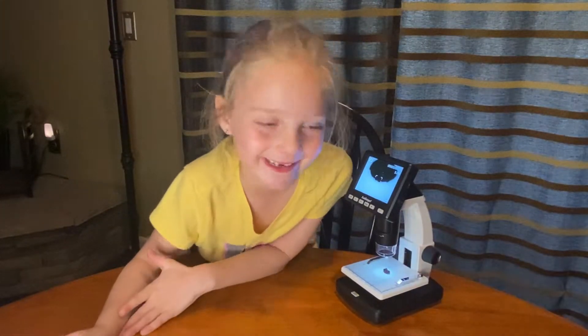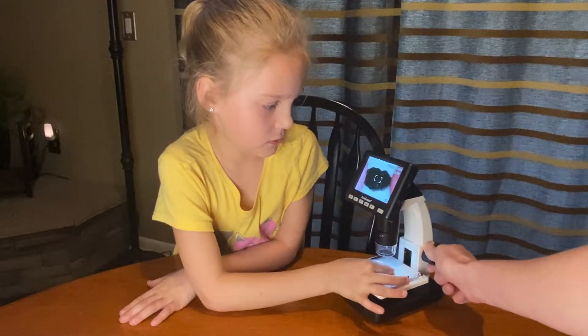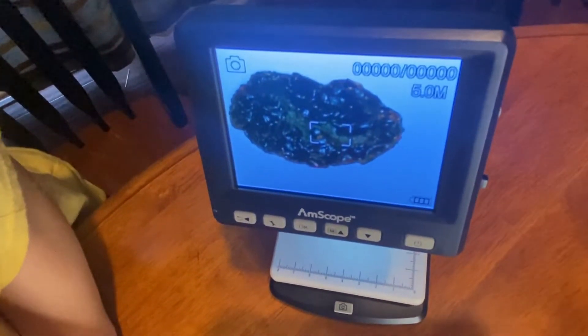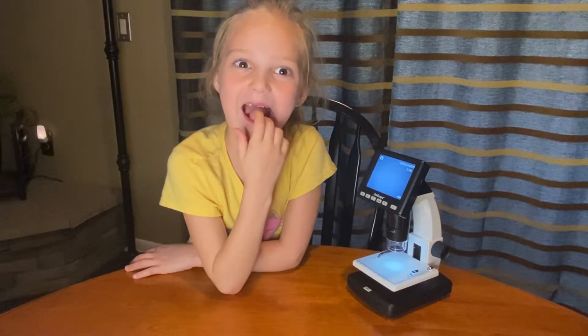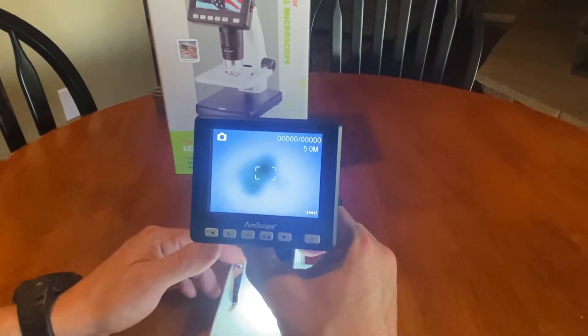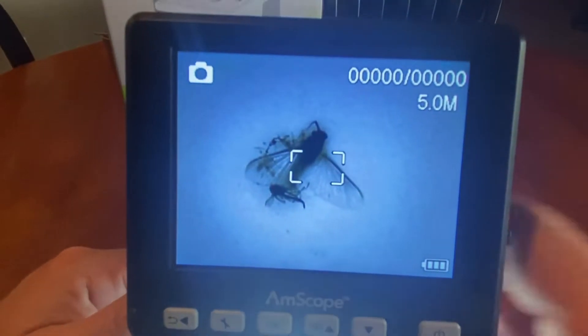Let's try a raisin. It kind of looks like a black rock, but if you feel it, it's kind of squishy. Raisin going in my mouth. Fallon and I went outside and we found a fly in a spider web — check that out. Let's see if we can get a little closer.